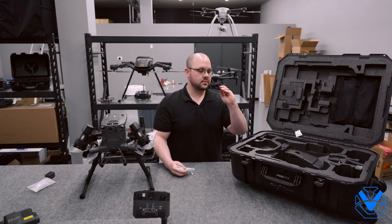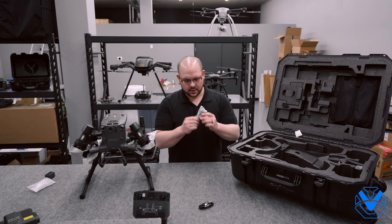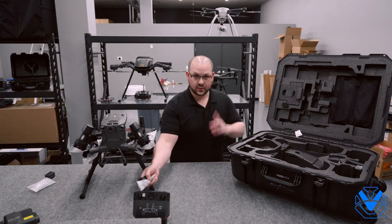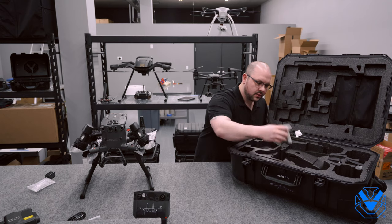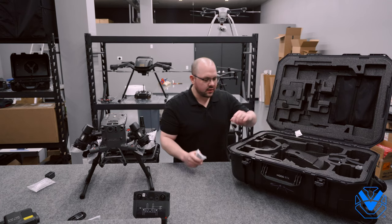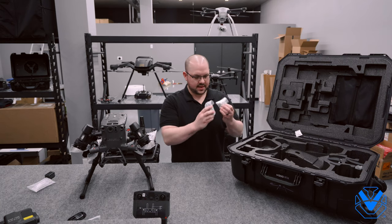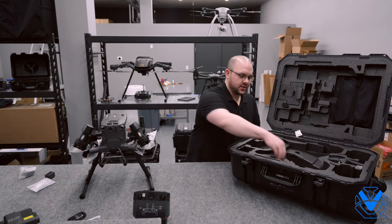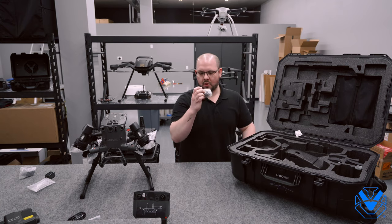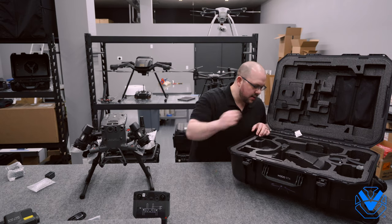We've got a USB-A to USB-C cable, and a USB-A to USB-A — full-size USB is what I call USB-A. This is pre-launch, so it looks like they gave us one of every type. This appears to be Australian. I'm assuming they're not going to ship all these different international power adapters with a US model M300.